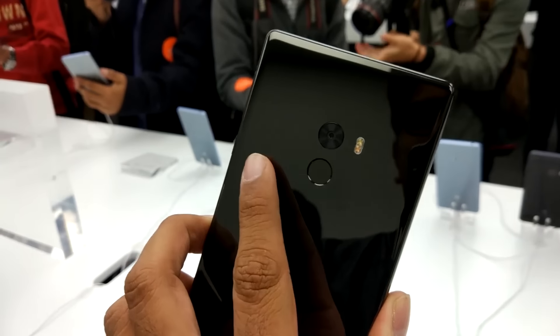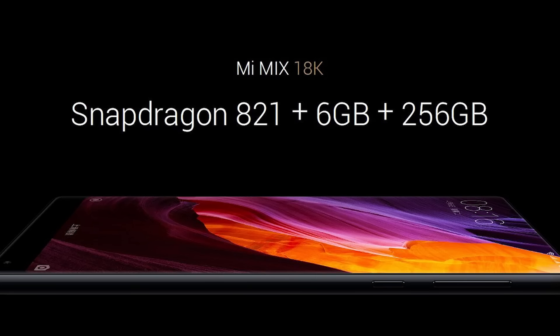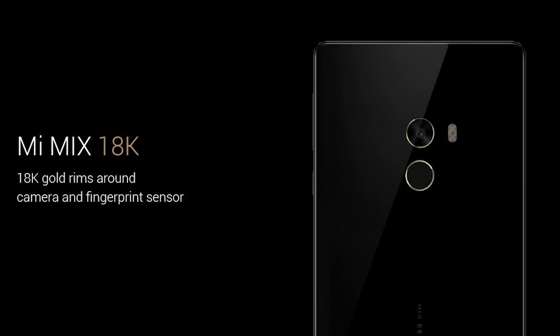Talking about tech, let's quickly jump to what's underneath the hood. We've got the Snapdragon 821 chip here — the higher clocked version, not the one found on the Mi 5s and the Google Pixel. We have 4GB/128GB and 6GB/256GB RAM and storage options — no microSD but dual SIM support. The battery is 4400mAh and there's a fingerprint scanner present on the back. Other highlights include Quick Charge 3.0, hi-fi audio, and USB Type-C. The 256GB variant, which they call the Mi Mix Pro, has a gold-plated ring around the camera module and fingerprint scanner — this is real 18k gold. The Mi Mix has a 16MP rear camera, and that's pretty much it for the specs.